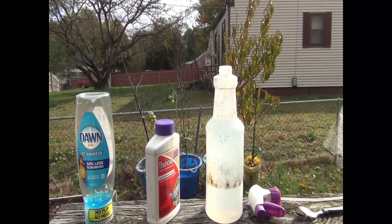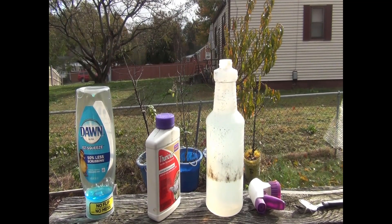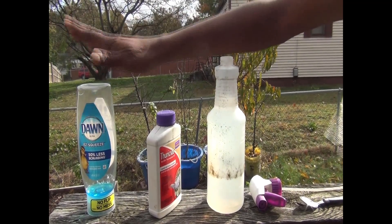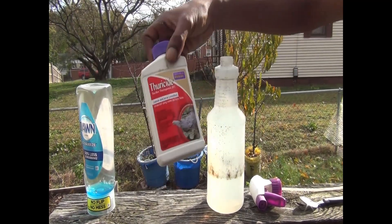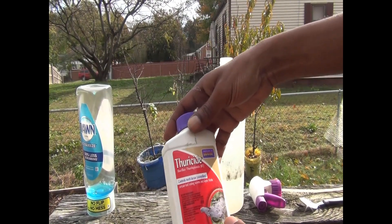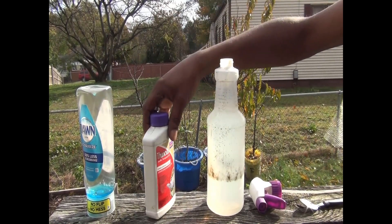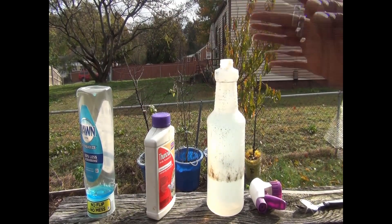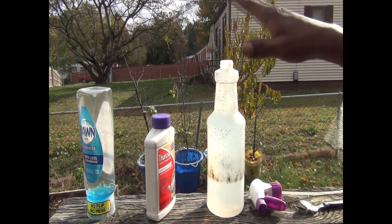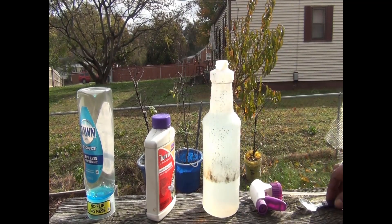Okay you guys, welcome back. I'm gonna show you how I mix up my worm-destroying concoction and it's quite simple. All you're gonna need is a little dish soap, some BT — which stands for Bacillus thuringiensis. It's a bacteria that stops the life process of cabbage worms, horn worms, all those worms eating up your vegetables, caterpillars, and things like that.